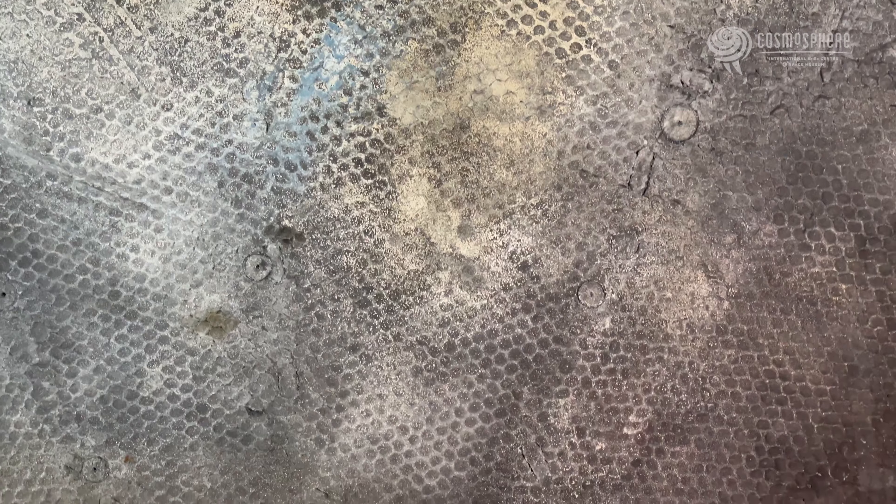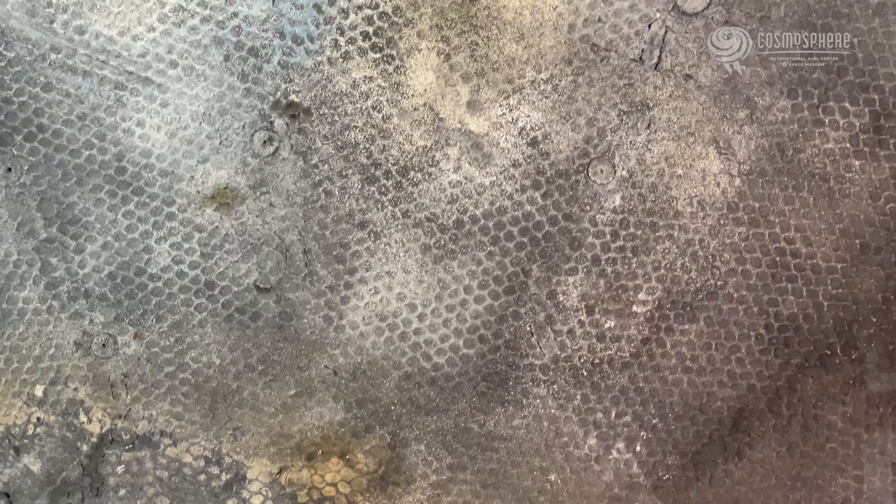The heat shield was made out of a stainless steel honeycomb structure, with each cell injected with resin.